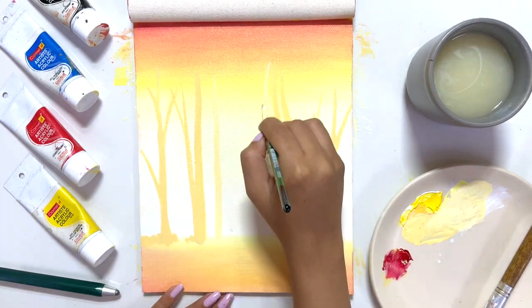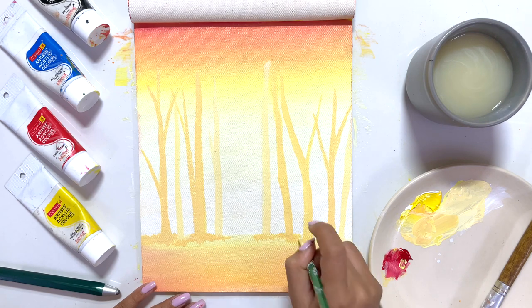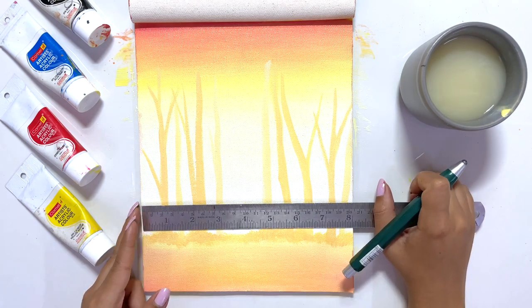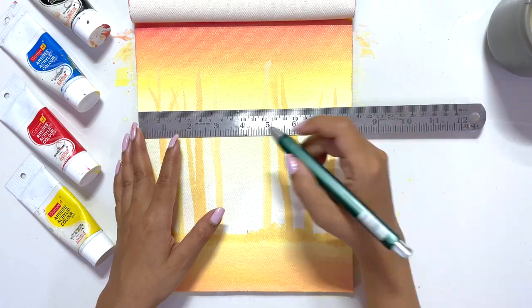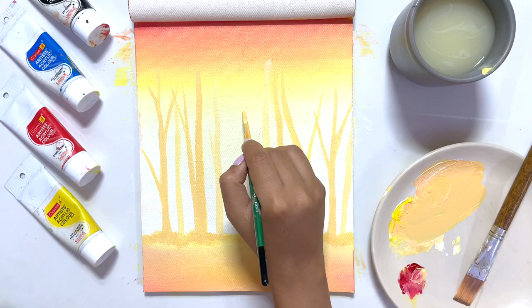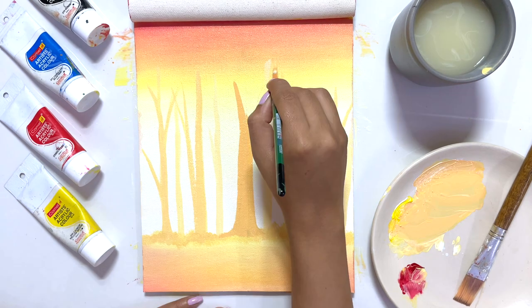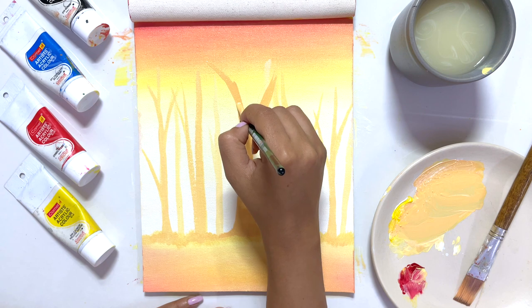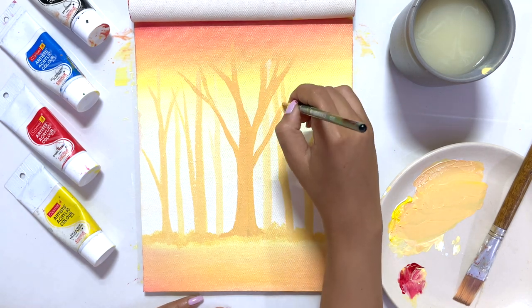I'm using a ruler to find the middle part of the page, and here I'm making my main tree — a banyan tree. Look at how beautiful it looks: the tone, the colors. The colors I used to make the banyan tree are exactly the same as before; it's just that the red quantity is a little bit more.